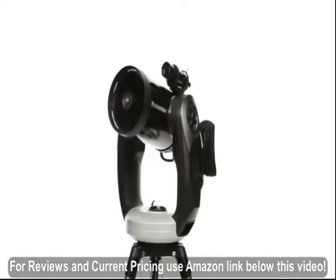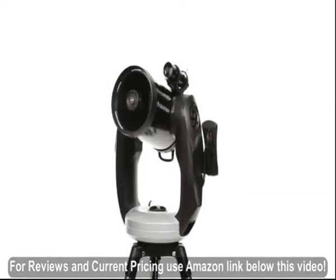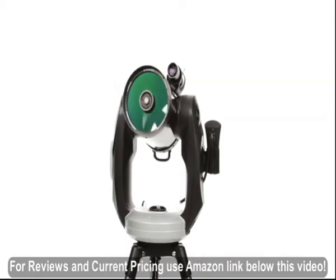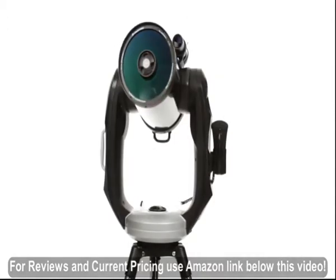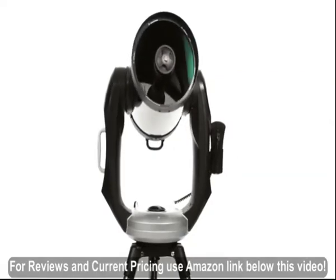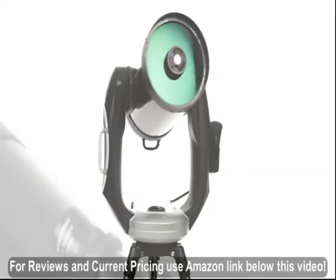A favorite among experienced amateur astronomers, the CPC combines Celestron's signature Schmidt-Cassegrain optical tube in 8, 9¼, or 11 inches with a sturdy dual-fork arm mount for precise locating and tracking of celestial objects.